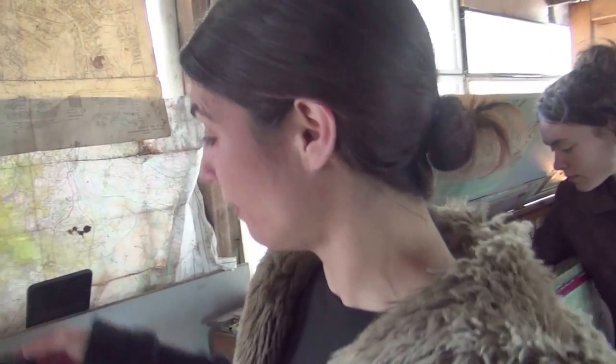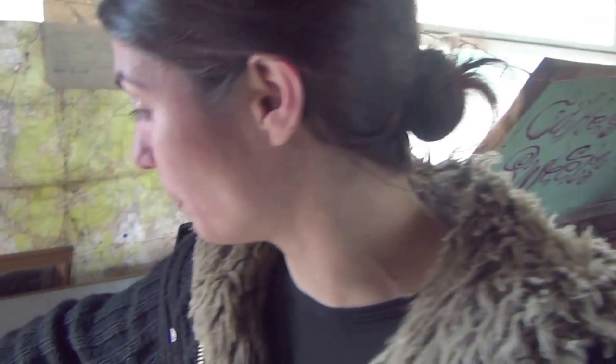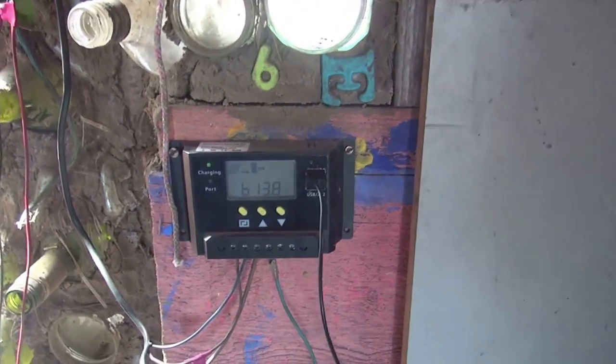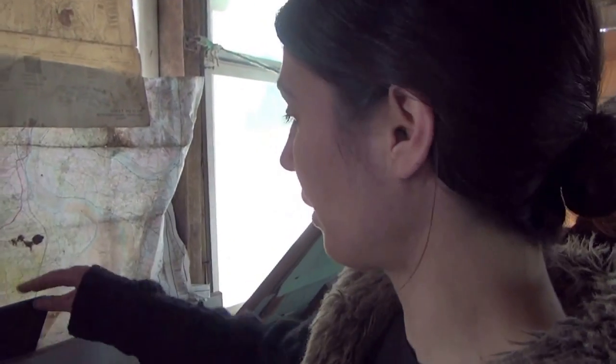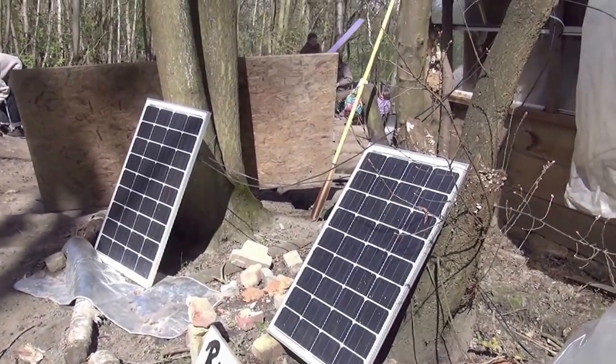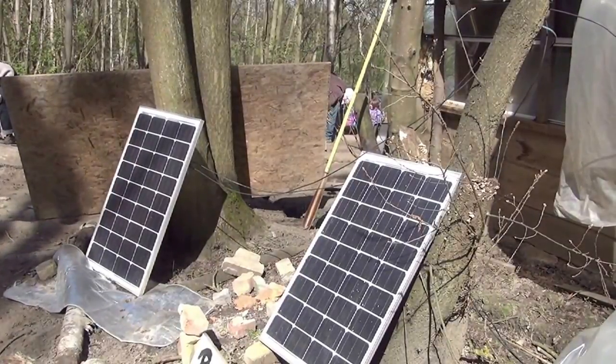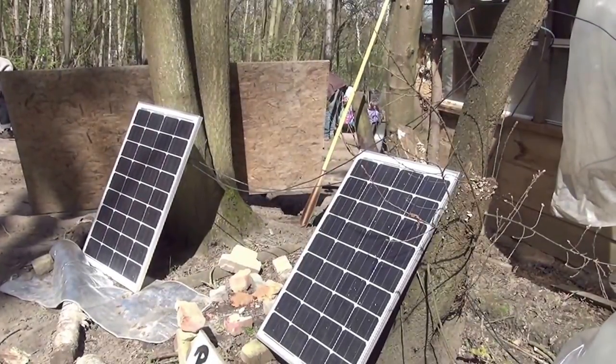I've got my phone charging here. We've got a USB port coming from this inverter — controller, sorry — and it's just a mini USB cable so we can charge phones and tablets and things alike. The solar panel is outside. They give off the power to the battery and then we store it there and we can have lights at night, we can charge our phones, and it's free energy.